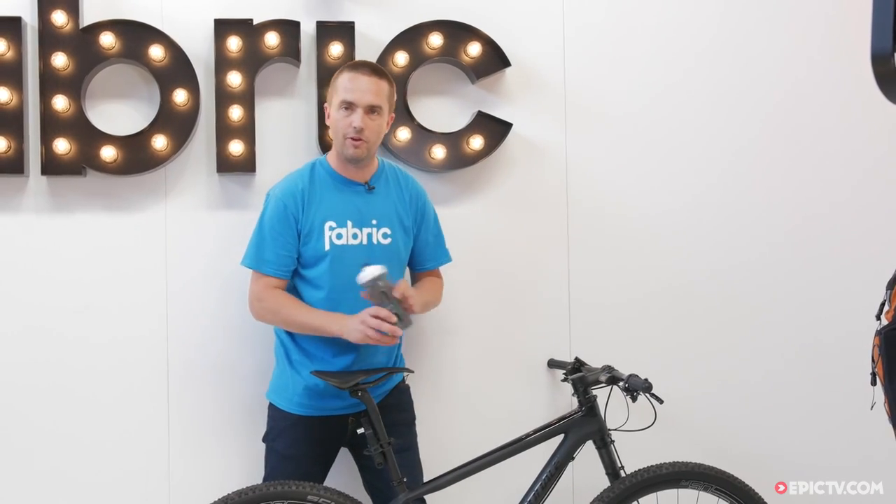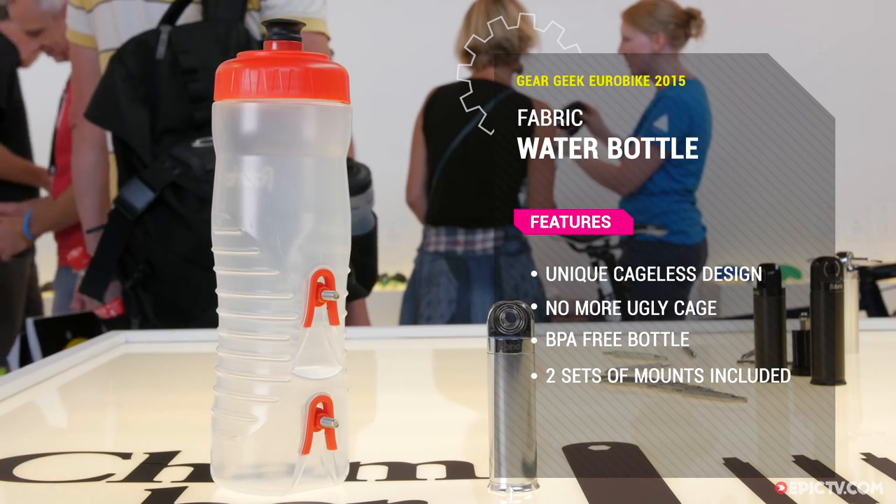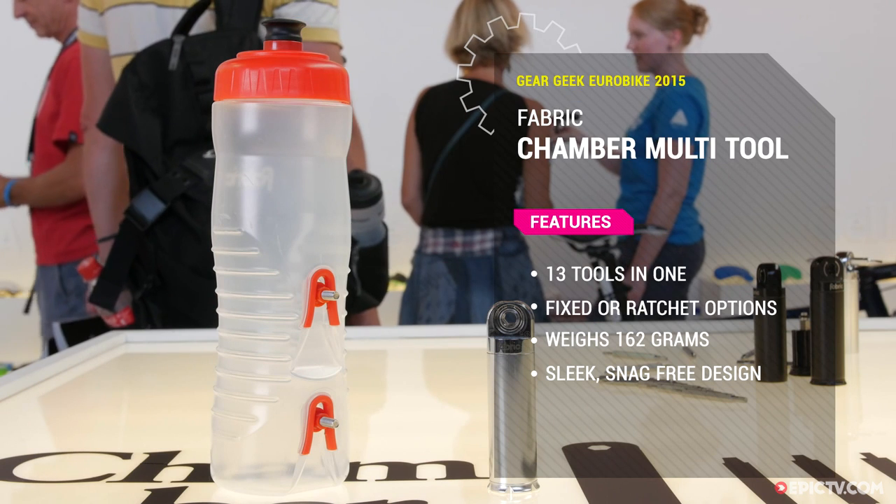Comes in two different volumes. You're going to see a lot more. This is our patented clip design, and it's completely secure, tested on mountain bikes and road bikes. Super clean look on the bike.